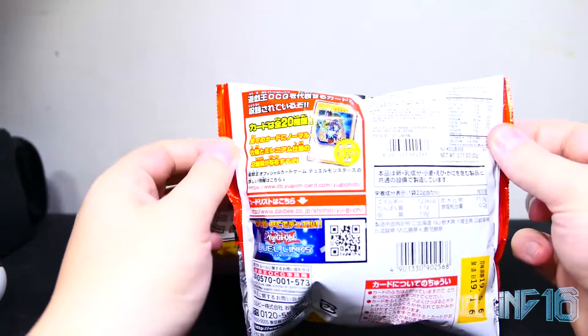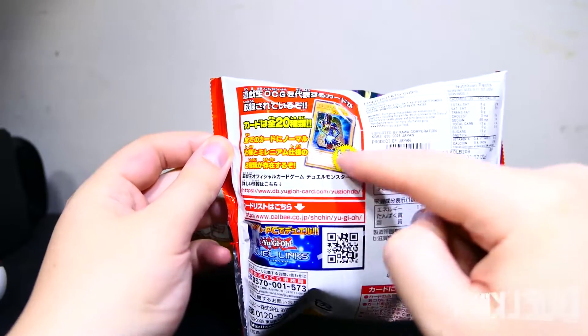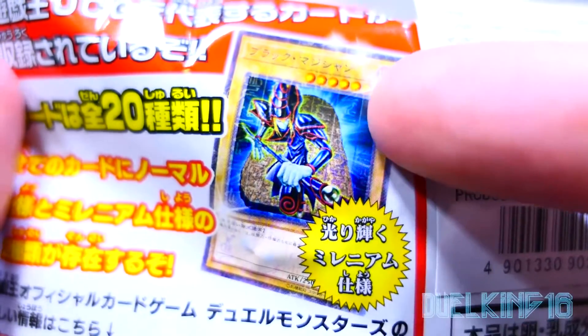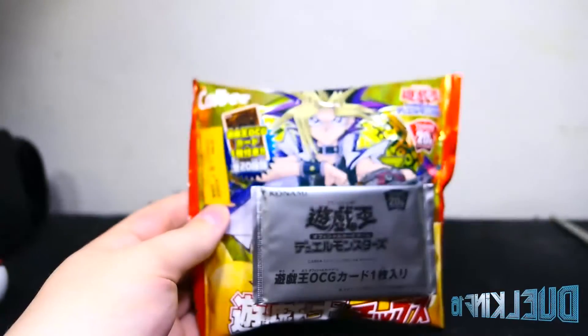I didn't show this in my last one, but I think this says you can get a Dark Magician. It looks like there's holographic — not holographic, but hieroglyphic pictures, if it'll focus there. You see in the background right there. So hopefully we could get that Dark Magician, because that would be a cool one.